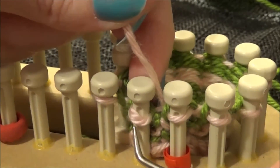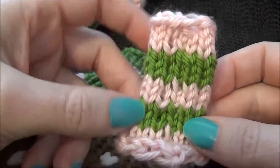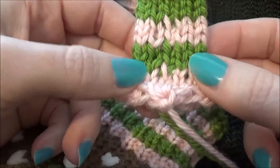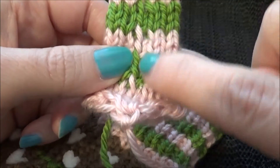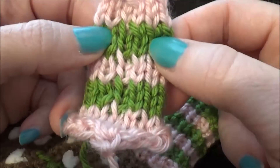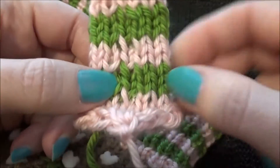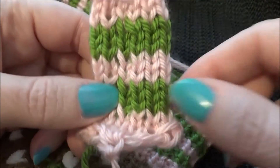We're going to go ahead and continue knitting off — this will be our second round of pink, and this is in stockinette. Here's my first stitch, my first round, and my last one. You can see that they butt up almost perfectly — here's the first one and the last one.